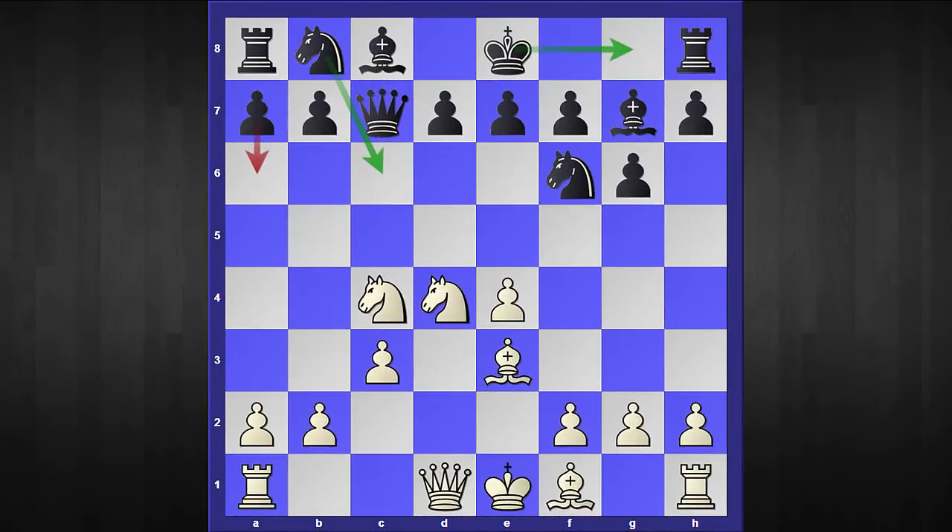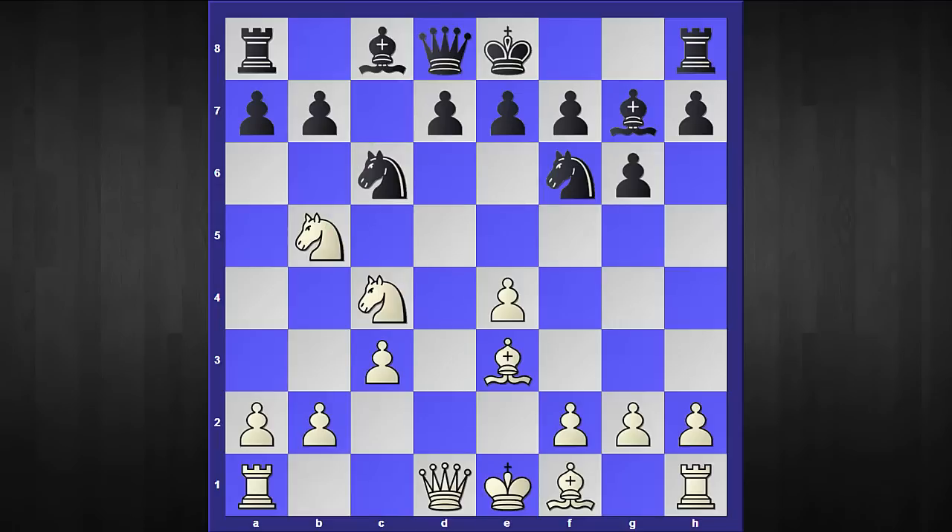The third move I want to consider is knight to c6. No prize for guessing white's next reply — knight to b5. Now black has to play the careful move queen to b8. The reason queen to d8 is a very bad move is that white's attack rolls down the board with e5, and after knight to g8 we have the same pawn-grabbing story.